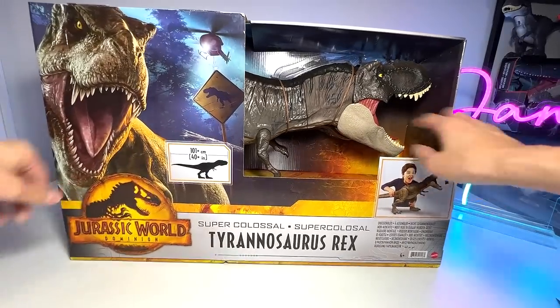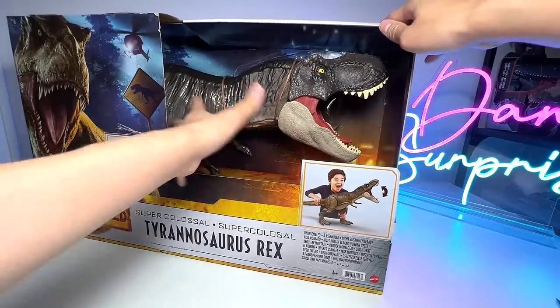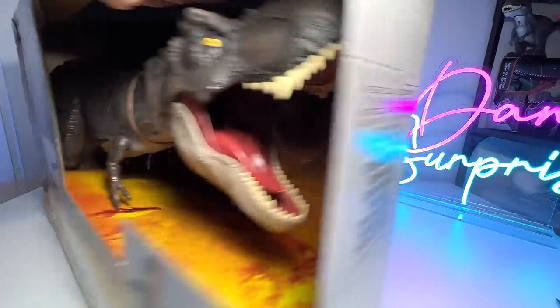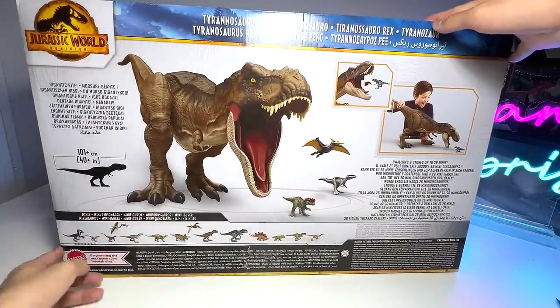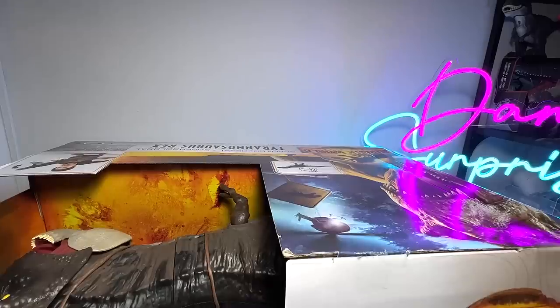So this is basically the Super Colossal Tyrannosaurus Rex. I think they are using the exact same sculpt but they've done a repaint, and the repaint actually looks super awesome. Let's take a look at the back of the box — you can see a very nice illustration and the minifigures right below.